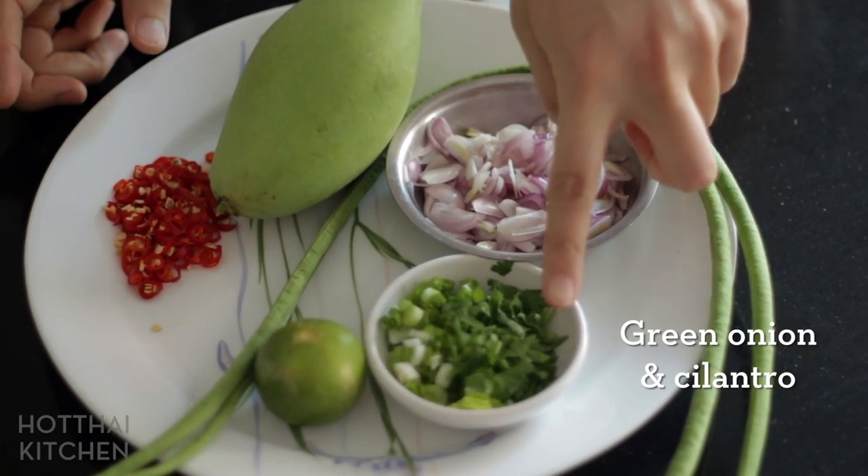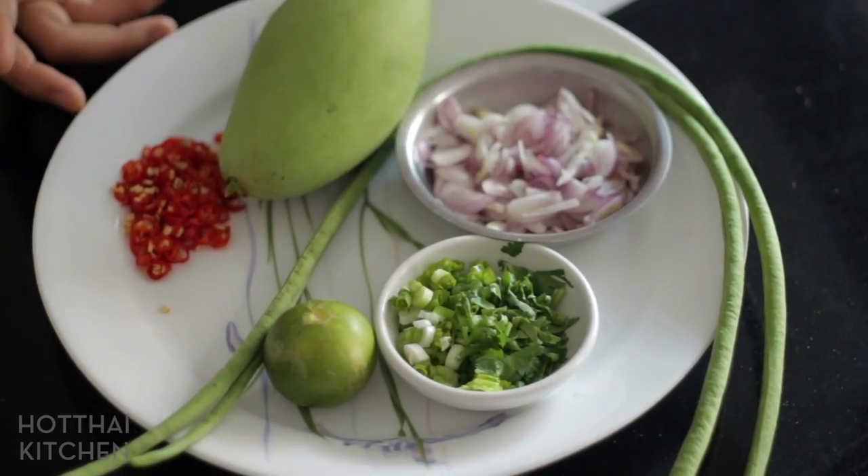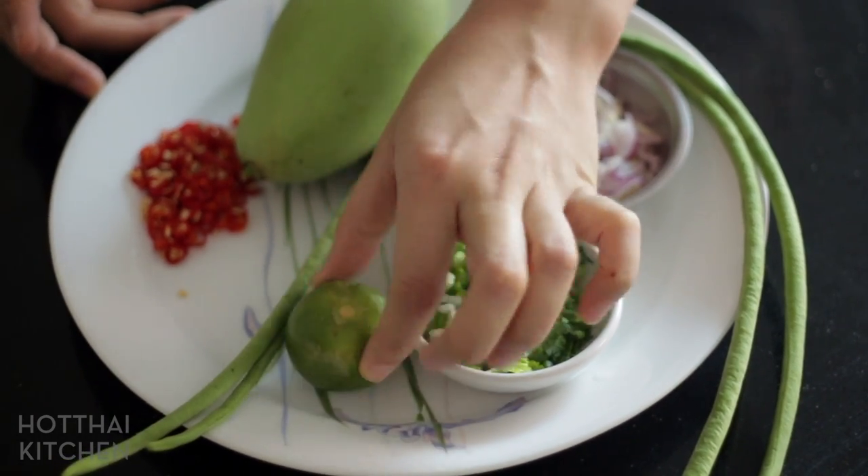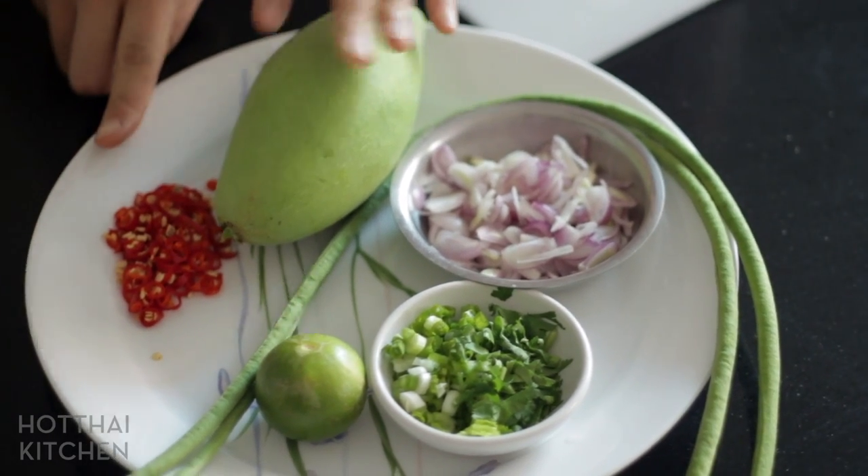These are Thai shallots, so they're tiny. I've also got some green onions and cilantro — if you don't like cilantro, you can skip it. I've got some lime; this is a Thai lime, so it's very small, but other limes will do just fine. I've got the green mango and some chilies chopped up.